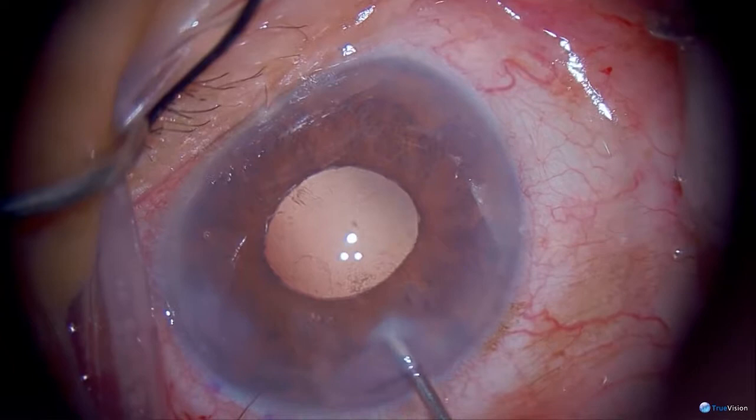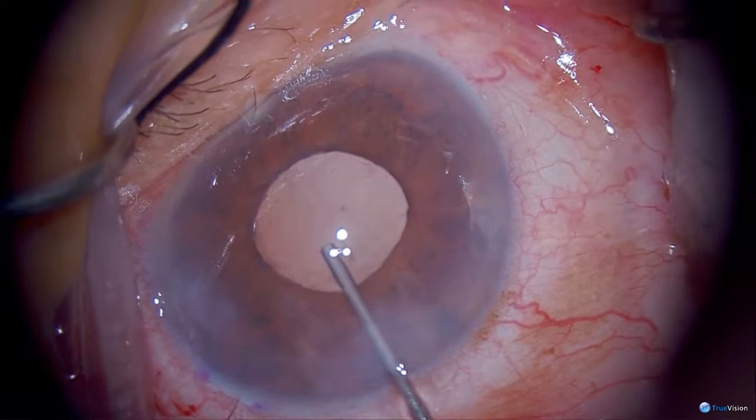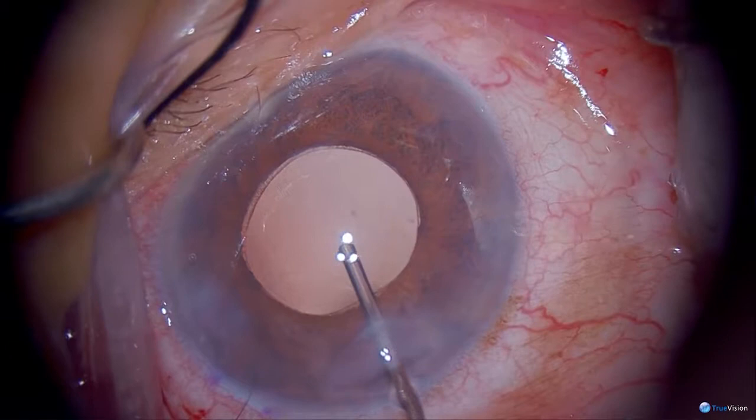There's a little bit of debris on her posterior capsule. I'm not going to spend too much time worrying about that — I feel lucky to have gotten to the point where I am. We can always do a YAG capsulotomy if we need to later on.